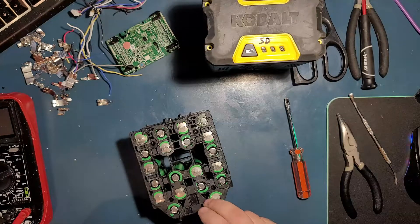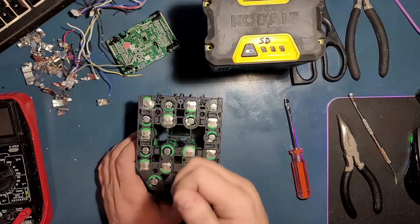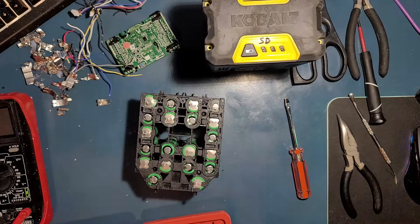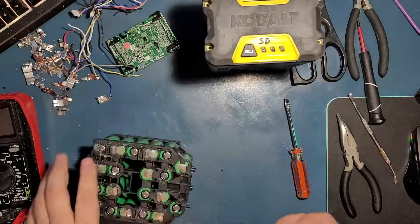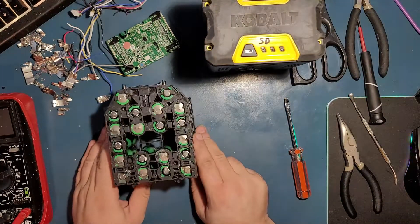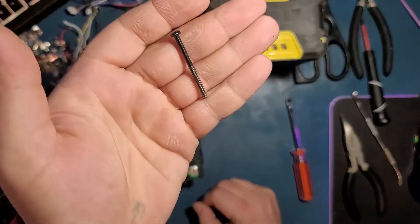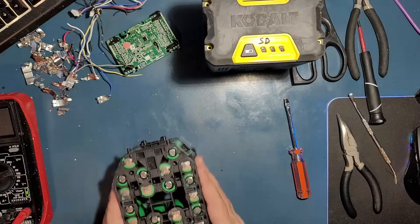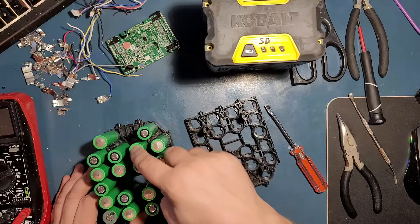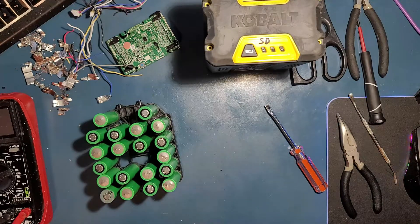I did not even notice them, but there are four screws right here — so keep that in mind. One, two, three, four. They're Phillips screws. Here is the last screw. I pulled out the drill because some of them were almost stuck. These are the long screws it had, and they're just Phillips. Now they should be free to go — and yes, they are. So how many do we have here? 1, 2, 3, 4, 5, 6, 7, 8, 9, 10, 11, 12, 13, 14, 15, 16, 17, 18, 19, 20 — we got 20 of them.